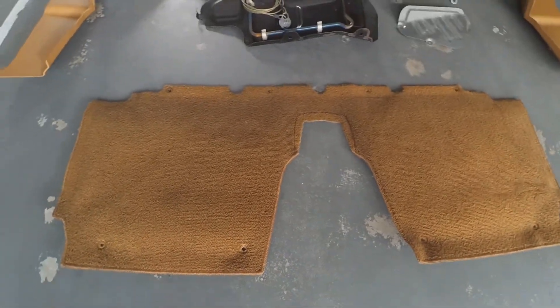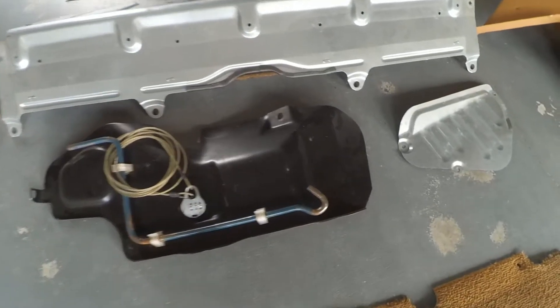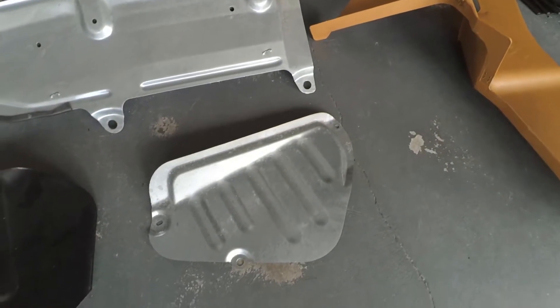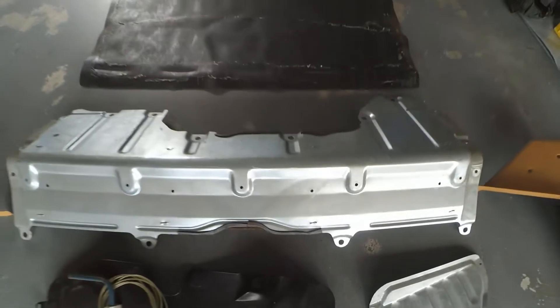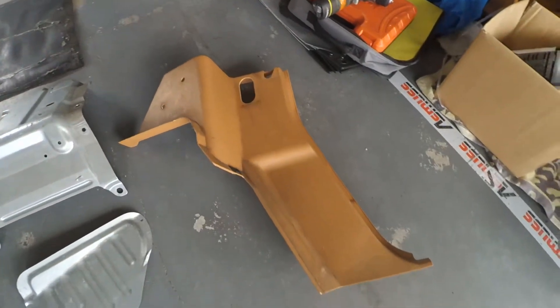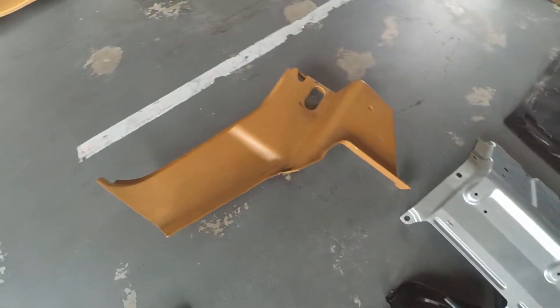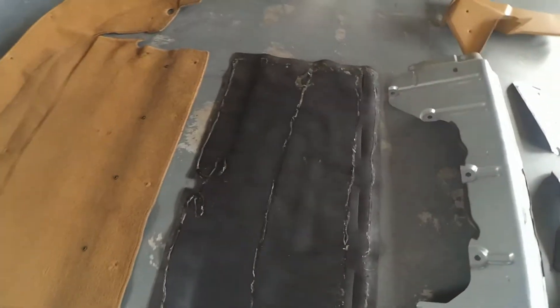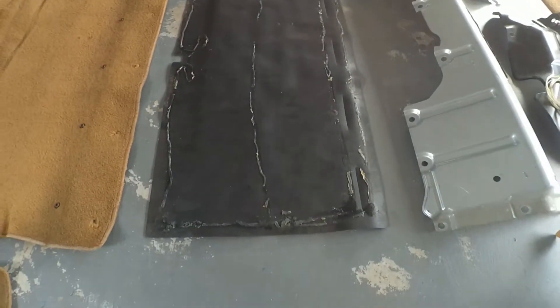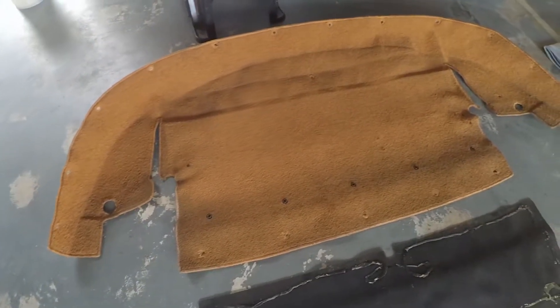Starting on the front we have the carpet that sits behind the seats, the medium fuel tank cover, the small fuel tank cover, the big fuel tank cover, the two side trim pieces that sit in front of the seat belt, the insulation that sits on top of the fuel tank, and then the carpet that sits on top of that.